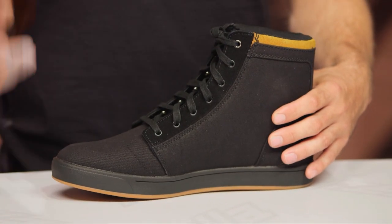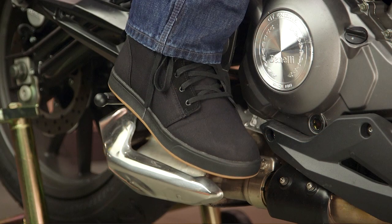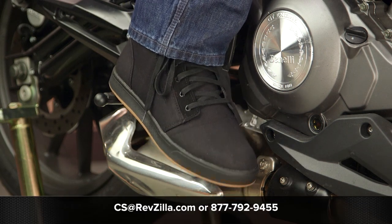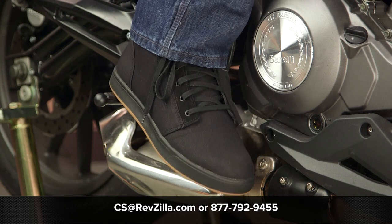If you're looking for more details, feel free to click the info button on your desktop or mobile device. That's going to take you over to RevZilla.com where you can read other rider reviews. If you have any additional questions, our gear geeks are ready to help. Give them a call at 877-792-9455, or shoot over an email at cs@RevZilla.com. Thanks for taking a quick look at the Highway 21 Axle Boots. I'm Brandon. Keep it pinned.